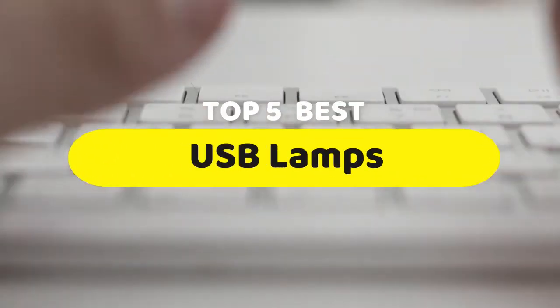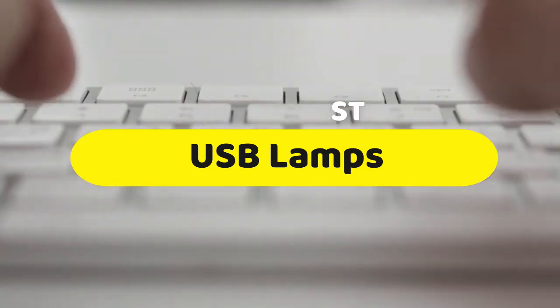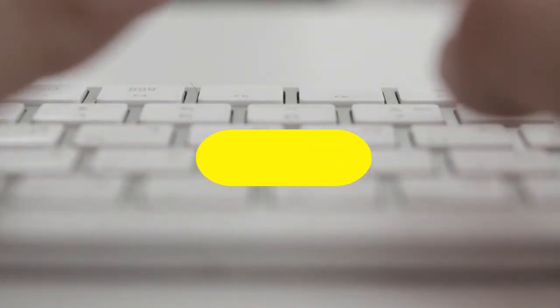Hello guys, today we are going to be checking out the five best USB lamps you can buy right now. I made this list based on my personal opinion and hours of research, and I have listed them based on performance, features, and price.